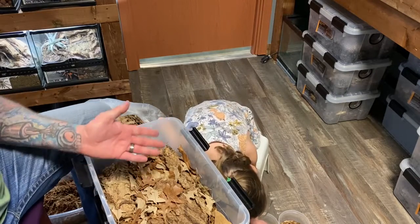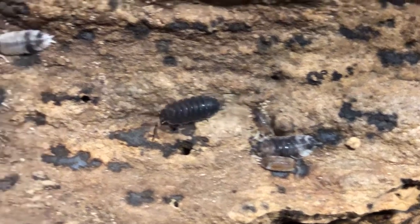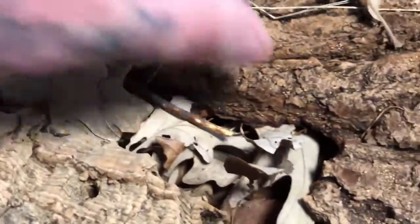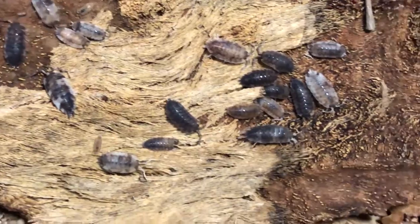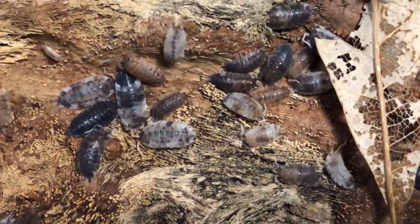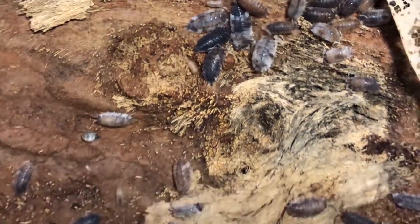Next up is a very common species that I like: Porcellio scaber — this happens to be the koi variant. They have a lot of different color expressions, very easy to keep and very prolific, just as easy as dairy cows. They'll eat fish, fish flakes, bee pollen — pretty much a very easy species to keep. Let's take a closer look.